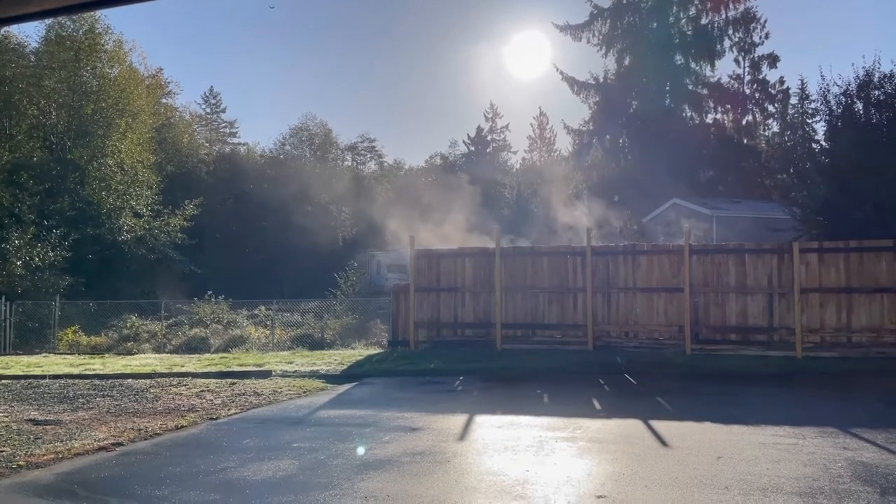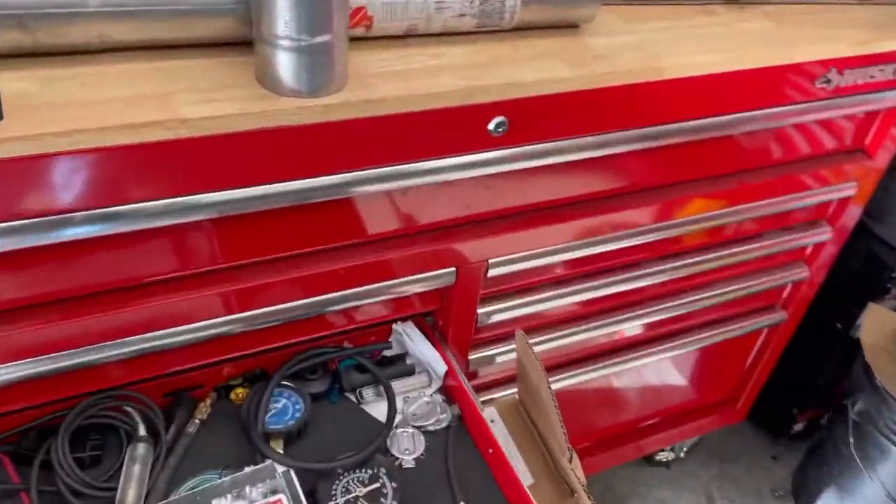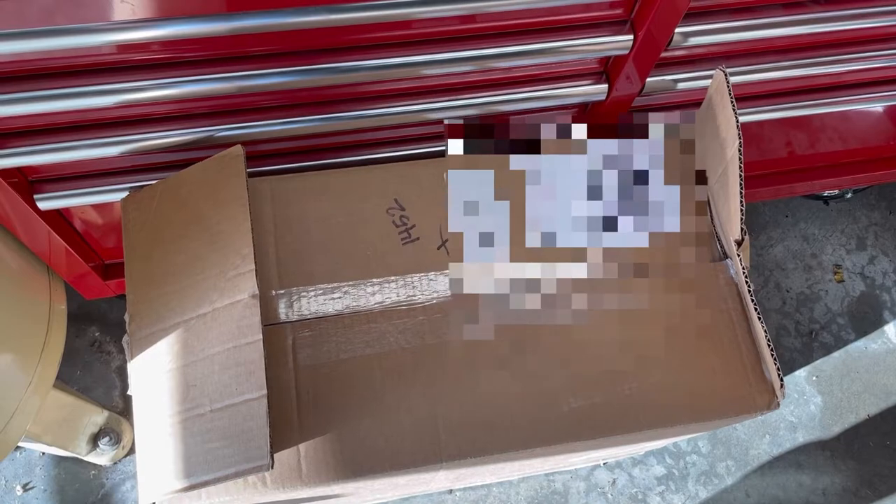Welcome back to the shop. It's a brisk Sunday morning here. Got some more tools here — boxes just keep showing up. Let's see what we got this time.